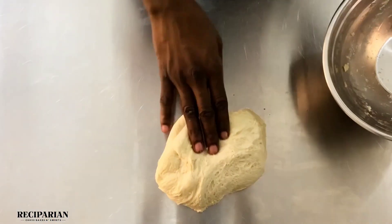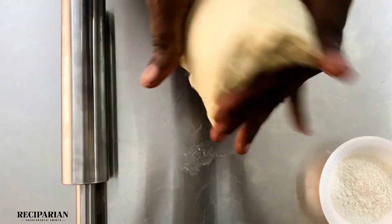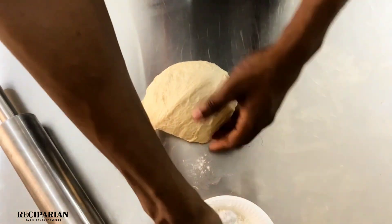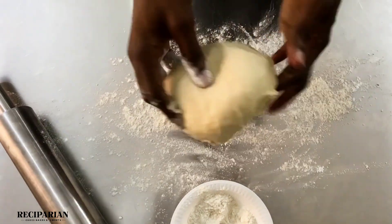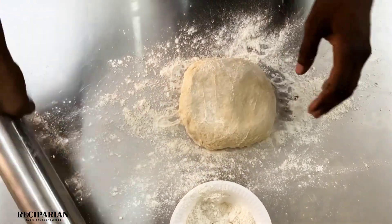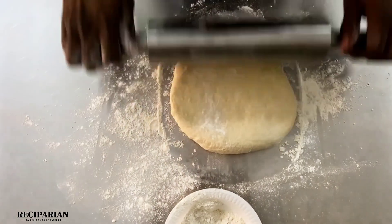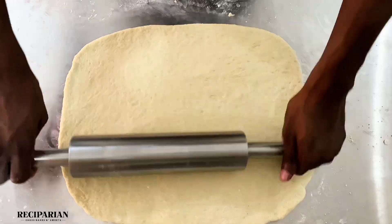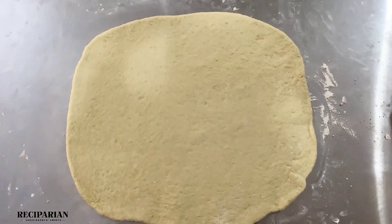I'm going for a rectangular-shaped rolled cinnamon dough. I am going to roll this to be very thin, very very thin, into a rectangular shape — it should look somewhat like this. And I'm going to be adding my cinnamon filling now.